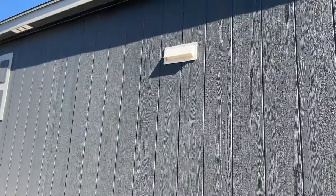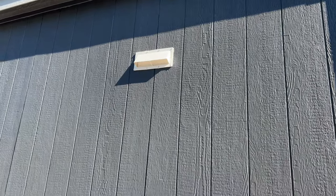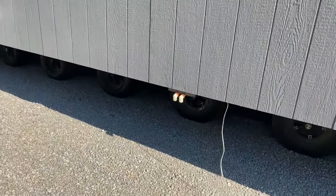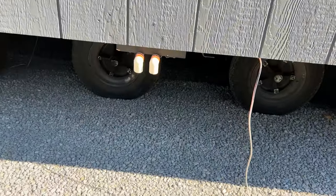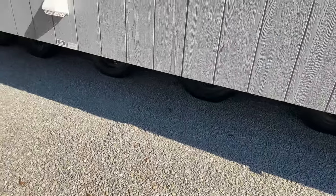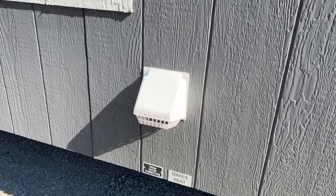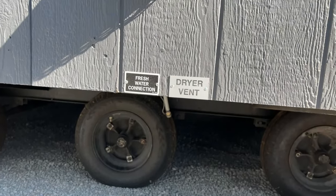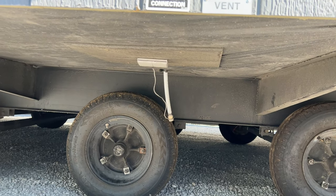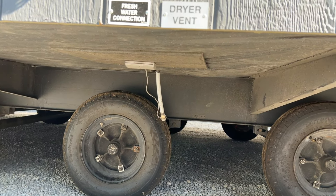Here is the Benahood exhaust, so you'll know that you're actually venting that out of the house and not just up above. Right here we have your drain for your water heater, and your dryer vent — we'll show you where the utility room is on the inside, it's kind of a unique spot. Then you have your fresh water connection for the house. Next to the fresh water connection, you'll also see an electrical plug — that's so you can plug in a heat strip to keep your water lines safe during the winter months.